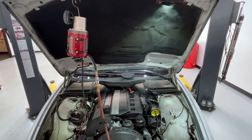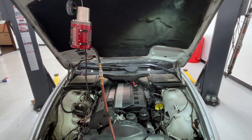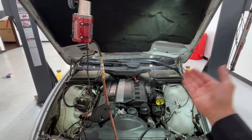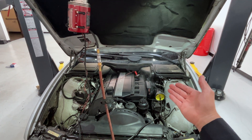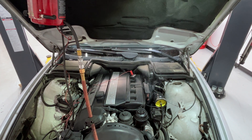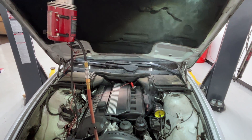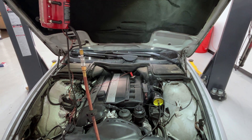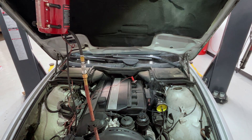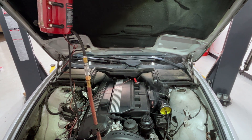MikeMD, thanks for joining me today. This is a 2001 BMW 5 Series — pretty much anything with a 3 Series or 5 Series with this engine, the M54 inline six. This customer is complaining of a check engine light, running rough, and has fault codes for engine misfires and also a lean air mixture, which means the engine is sucking in too much air from somewhere.